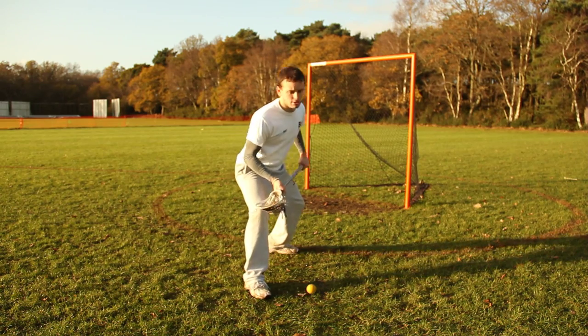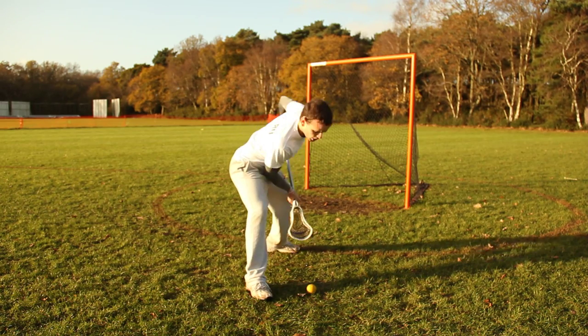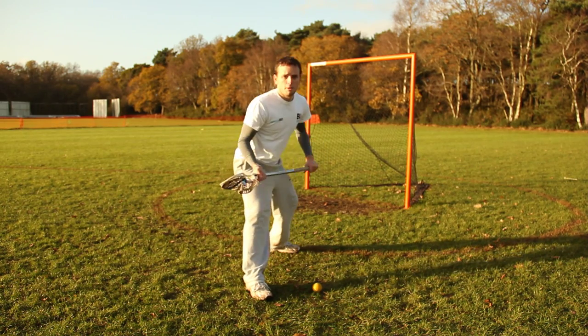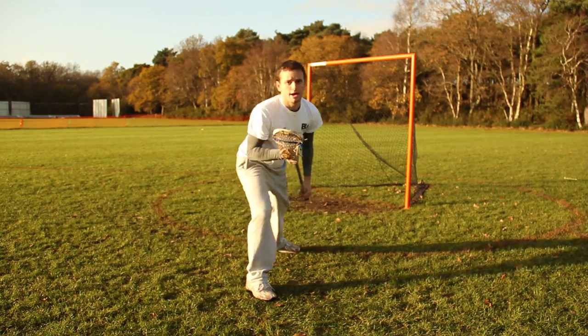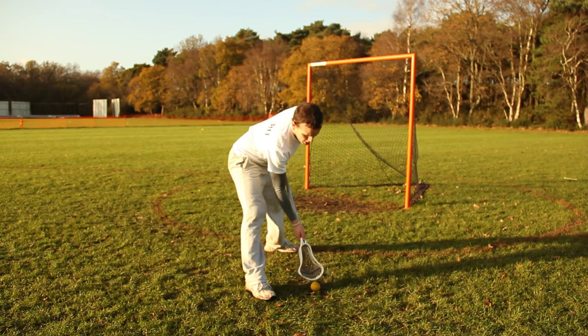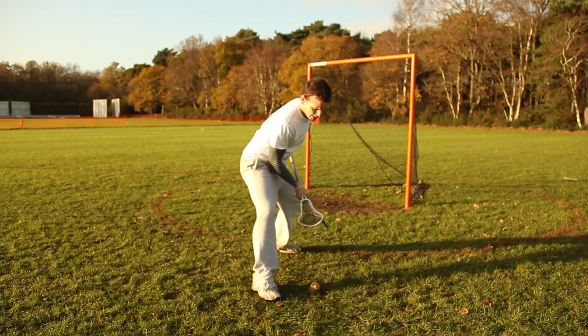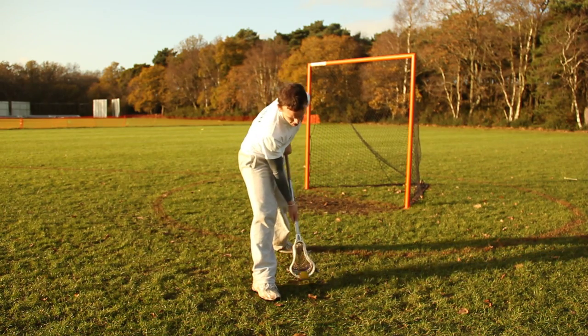What you need to do then is scoop through the ball. You're not just going to go up to it and stop — you're going to go through and scoop the ball like that, getting it straight up into your face. That makes it harder for everyone else to check you as well. So you're getting down nice and low, scooping the ball, bringing it up to your face like this.